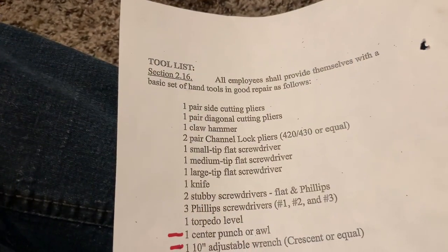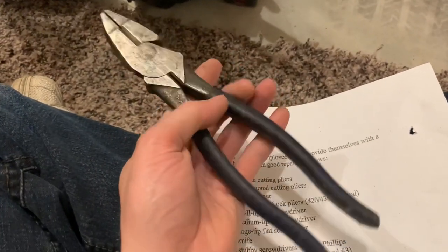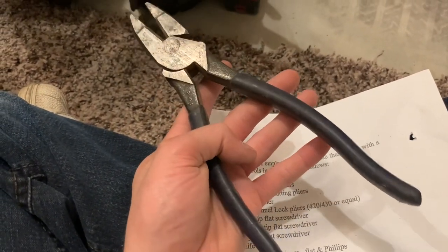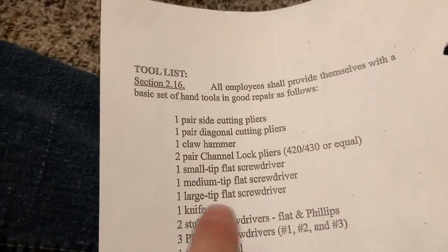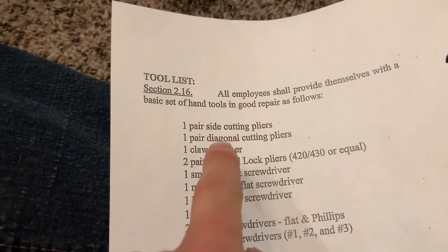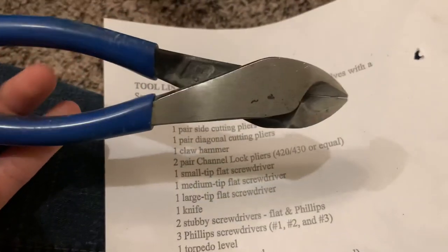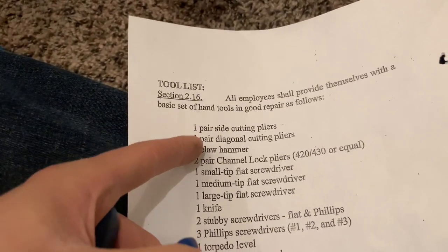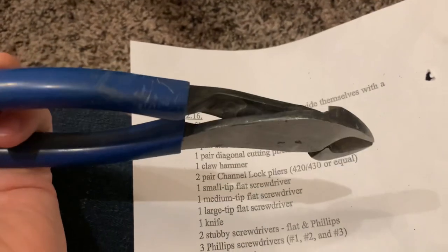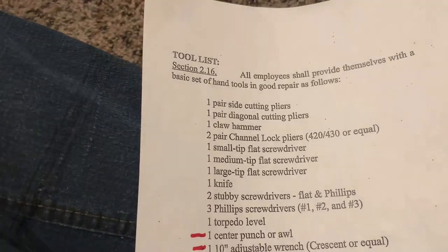Lastly, on the first item — the side cutting pliers — I don't know if that means lineman pliers. I don't really carry them with me ever; I do have them in my extra tool bag. I'm not sure if side cutting pliers are lineman's and diagonal cutting pliers are your dikes right here, or if both of these items are referring to the same thing. Maybe some clarification on that would be great, but I do not know.